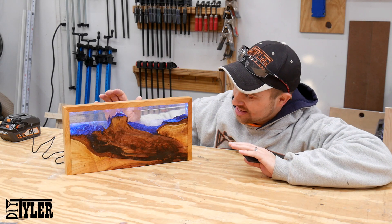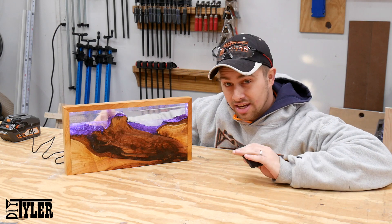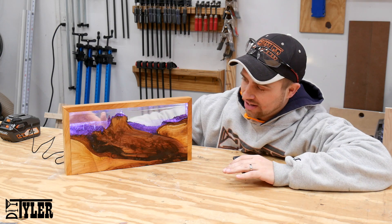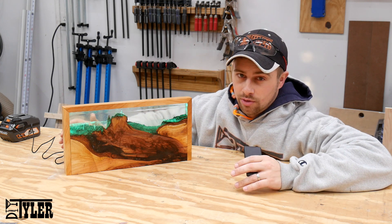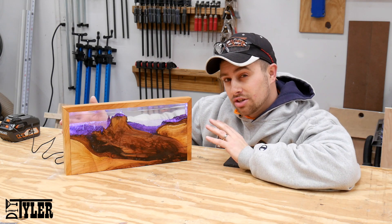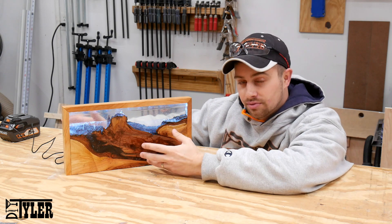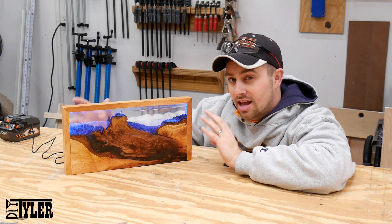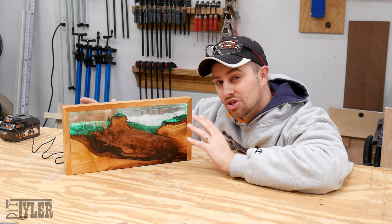That is a wrap on the epoxy LED light — and holy smokes, this thing is cool. The camera does not do it justice. This thing is totally mesmerizing to just sit there and look at. Unfortunately there are no plans for anything like this — if you'd like to build something like this you'll just have to watch the video a couple of times, because each piece of wood is going to be unique. The miters didn't come out as well as I would have liked, but that is not the point of this piece. The point is to have this beautiful cherry with all the grain and the see-through epoxy that looks like a seascape, especially with the LEDs, and the bubbles in the epoxy — which is what I was going for.